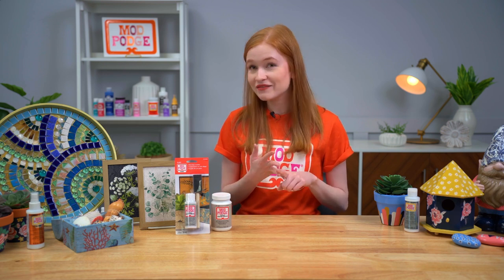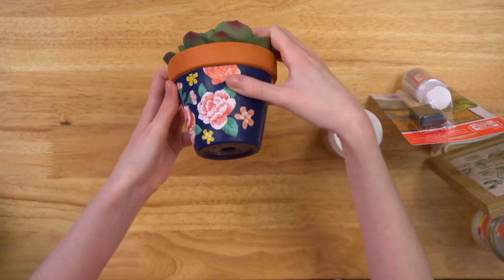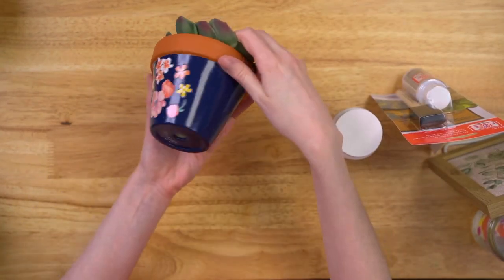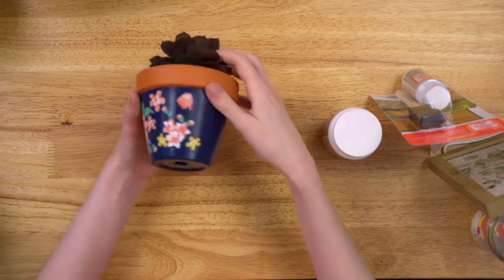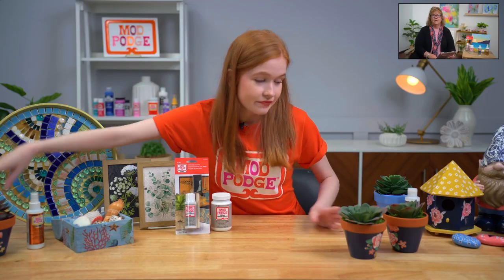If you've been a fan of Mod Podge Ultra, you know we've only had matte and gloss. In 2022, we listened to our community and created a beautiful satin finish. So here is our Mod Podge Ultra Matte with that really nice matte finish, then our Mod Podge Ultra Gloss with that super high-shine glossy finish, and lastly — the new kid in town — our Mod Podge Ultra Satin, somewhere in between for a really beautiful finish.